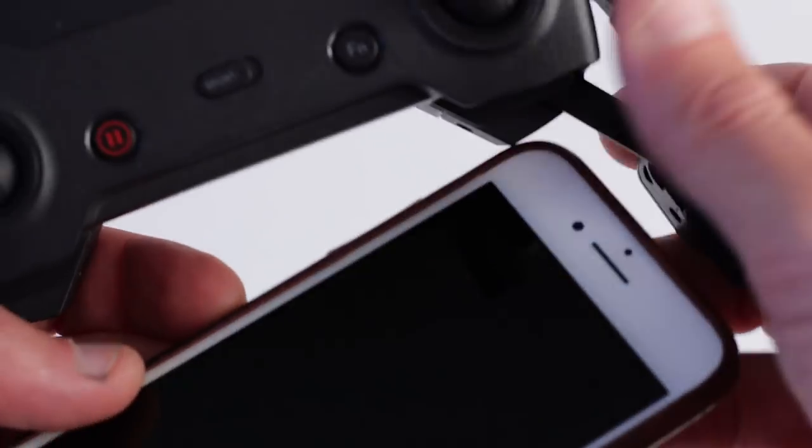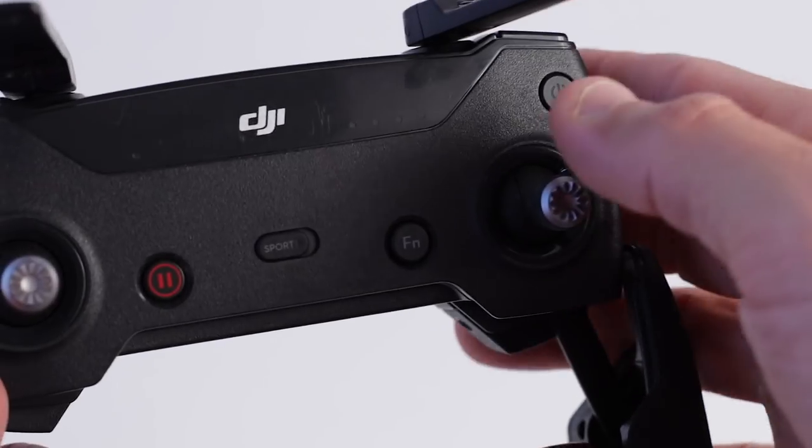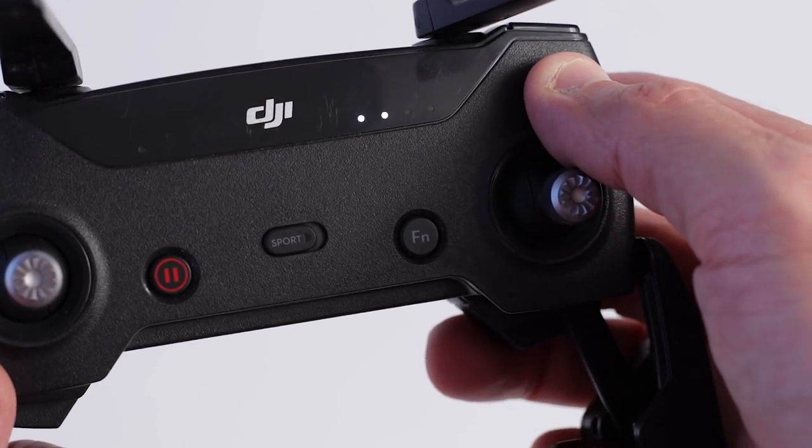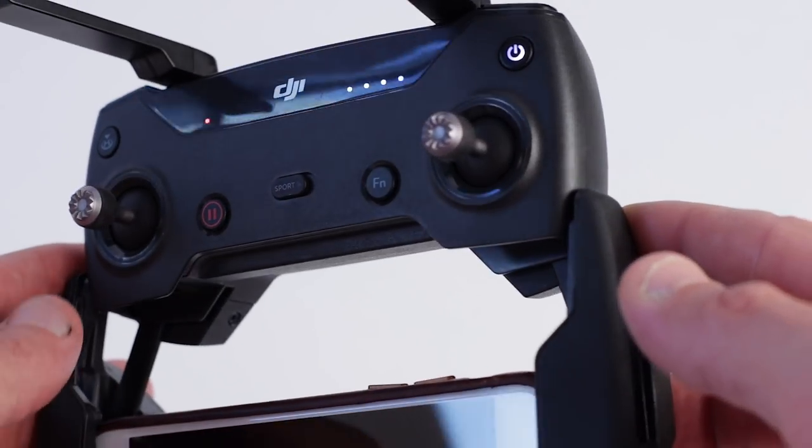First accessory is the DJI Spark remote controller. Now I know you're thinking, well isn't that an essential piece of equipment? You're not wrong, but at the same time the Spark was designed to work without a remote. You can use it just with your smartphone or using gesture controls. I pre-ordered my Spark and it actually came before the remote did, so I used it for about a month — and let me tell you, that's not a great experience. As soon as the remote arrived it's like, oh my gosh, what a game changer. I would never go back. So yeah, absolutely essential.